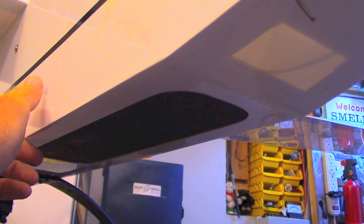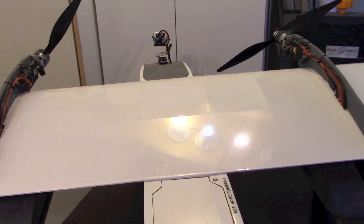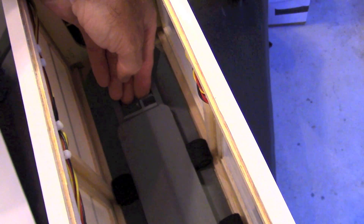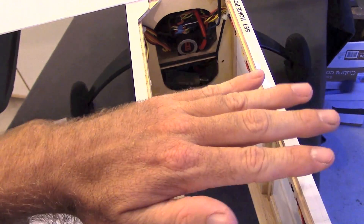The next feature is the swappable payload bay. The door here can be removed and two downward facing cameras — perhaps a near-infrared camera and a normal-spectrum camera — can be placed here for mapping missions where multi-spectral analysis is required. You could actually fit two compact DSLR cameras in this compartment. Access to the swappable bay is from the top hatch; once removed, you have immediate access to the tray inside, which can be taken out for full access to the bay. A camera tray containing two cameras for mapping could simply be dropped in from above and you'd be ready for takeoff.